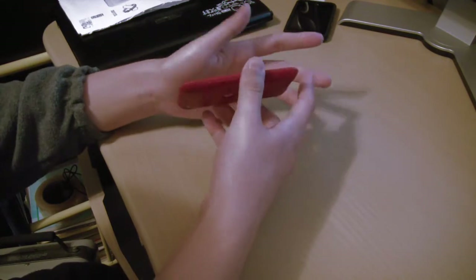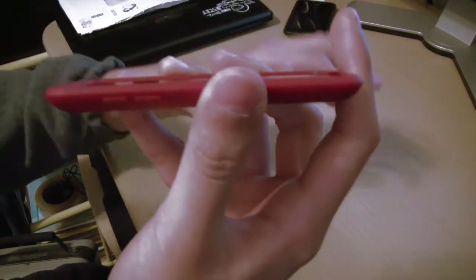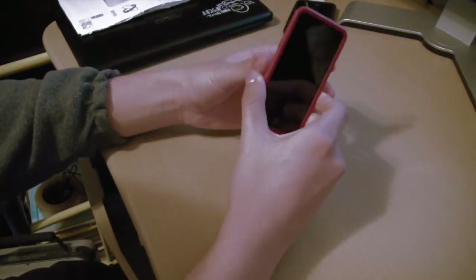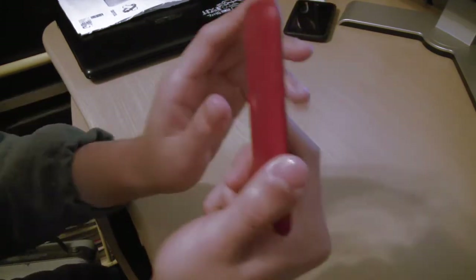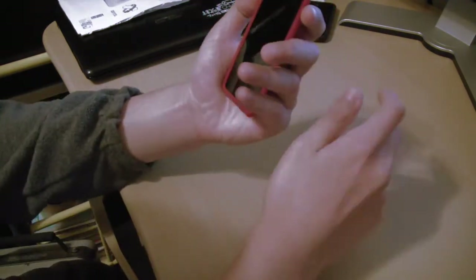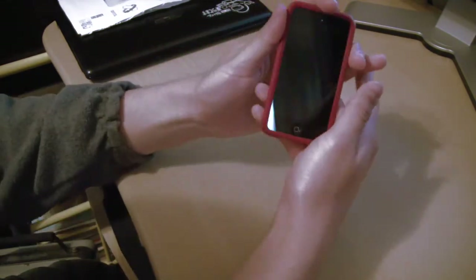So let's talk about the case itself — the design. As you can see, there are kind of bumps for the buttons. Most iPod Touch 4G owners say the buttons are kind of hard to press, but with this case it actually makes it much easier because it kind of pops out, as you can see right there. So it's much easier to access, and that also includes the sleep/wake button, which is a nice feature.